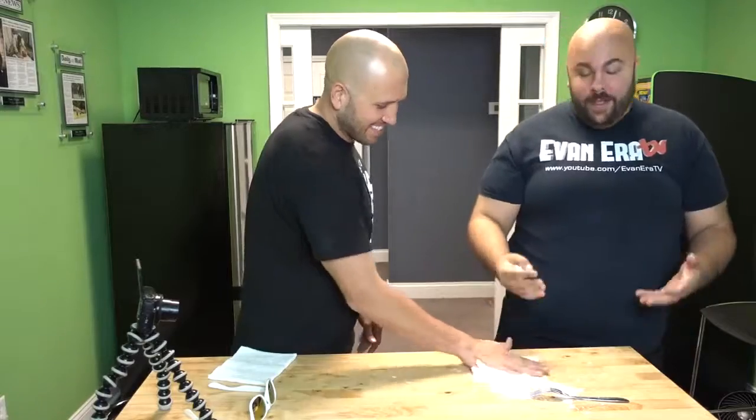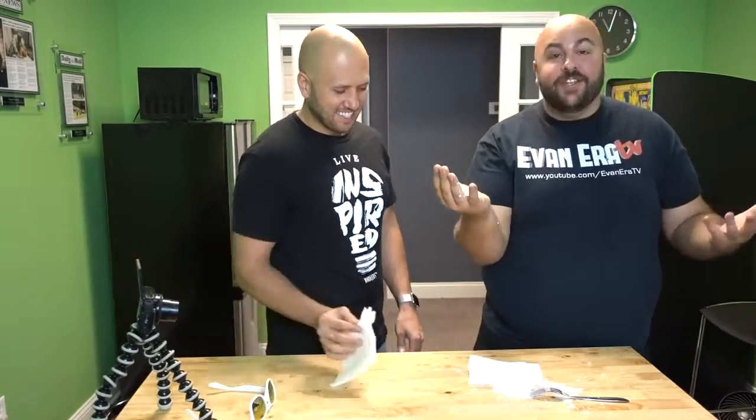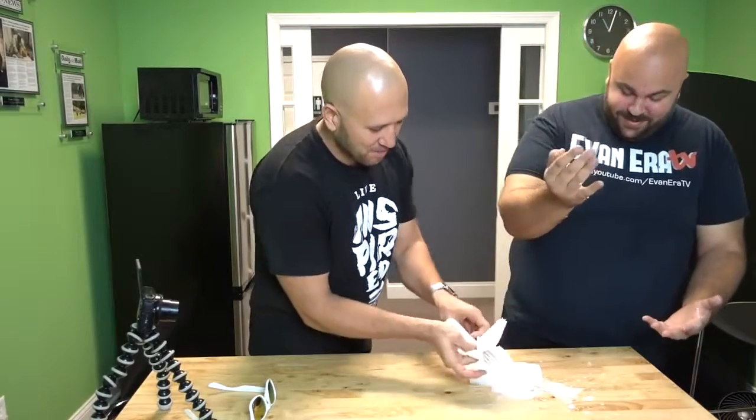Be careful you don't stab yourself in the eye — or the hand. Dude, that's so gnarly. That's awesome. White creamer juice is going to go everywhere. That's such an easy one. Perfect for Thanksgiving time with your friends and family.